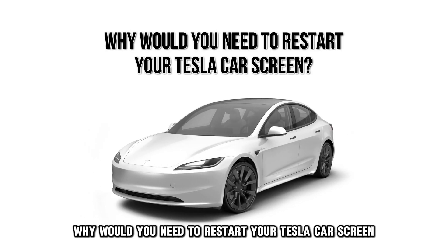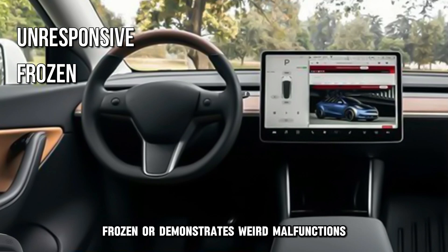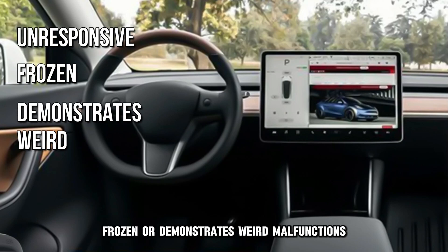Why would you need to restart your Tesla car screen? You might need to restart your Tesla touchscreen if it is unresponsive, frozen, or demonstrates weird malfunctions.